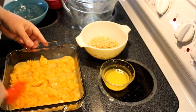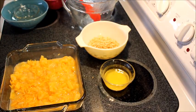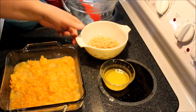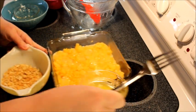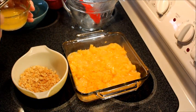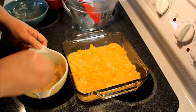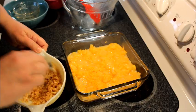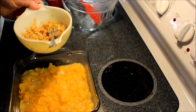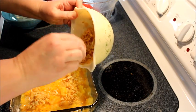Spread the mixture out evenly in the baking dish. Then take a half a cup of crushed Ritz crackers and a quarter cup of melted butter, mix those together to get all the crumbs coated with a little butter, and then sprinkle that over the top of the pineapple casserole.